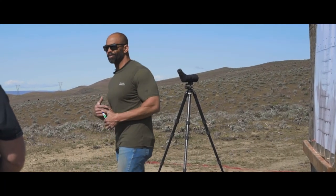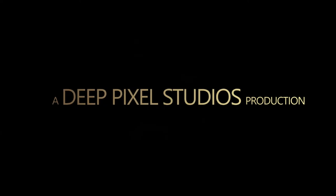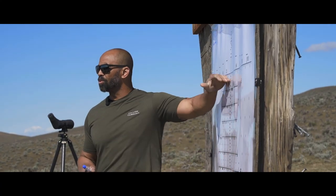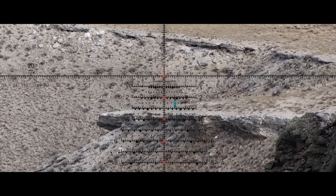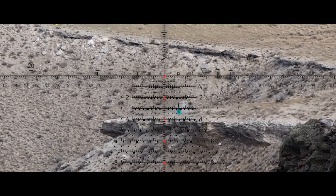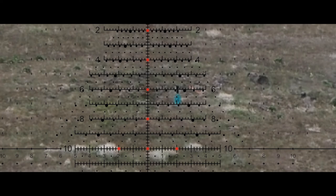I teach one thing and that's what I experience. The Trimmer 3 reticle is a tool we're going to use to positively identify targets, establish range estimation, deal with winds, and conduct our follow-up shots.